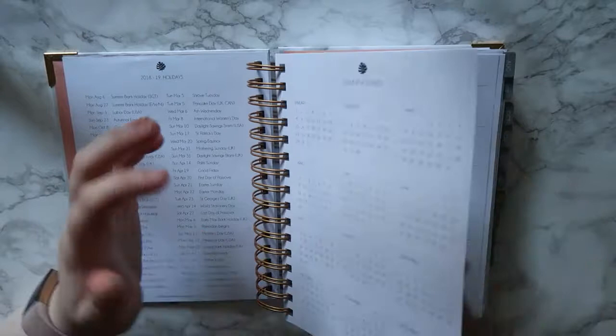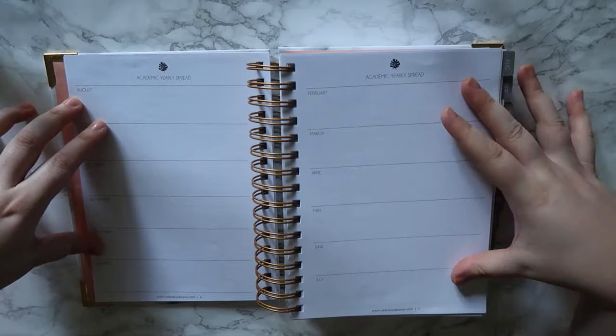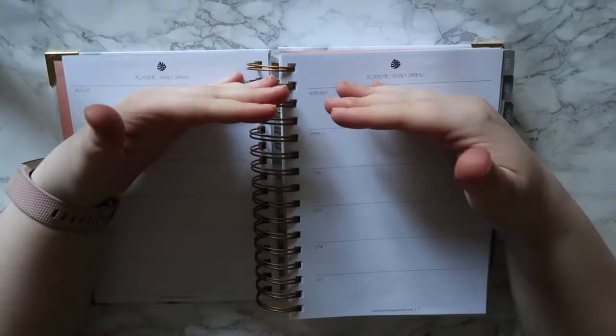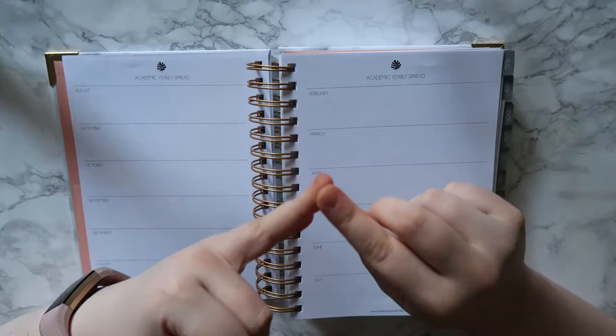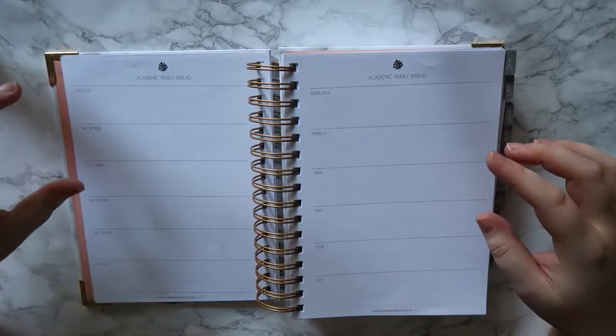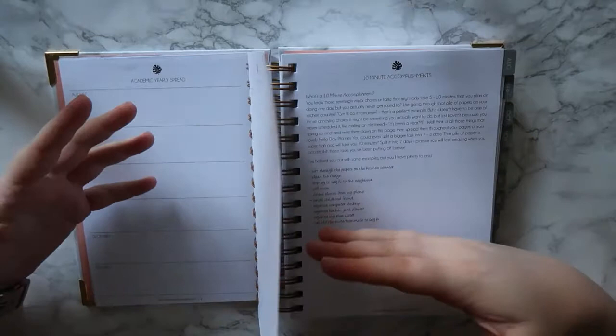Because this is an academic planner starting in August, it has an academic yearly spread, which is great because you can drop down dates like I know when I was at uni we used to get a list of all the assignment dates, exam dates, when we'd be in placement, when we'd be in uni, when we'd be on holiday. This is perfect for jotting those down - you can put in something like 'August 30th start school' or 'January 1st exam time.' You also get a weekly schedule.